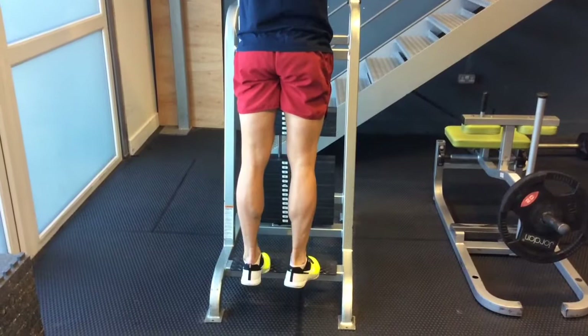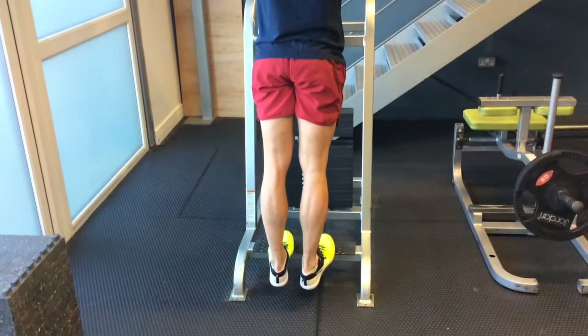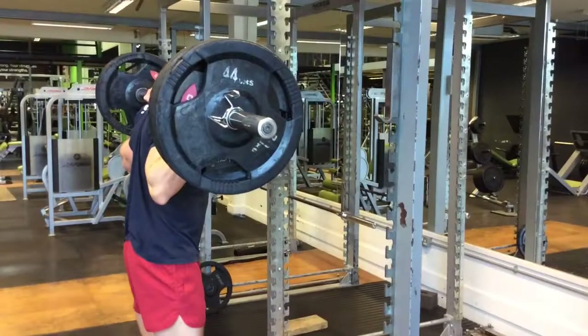Before you start laughing at my calves — I know they're not the best, not my best area, but they're getting there. We did a pyramid set where we started off with light weights and high reps and built our way up to heavy weights and lower reps. We're focusing on decelerating down through the movements to apply more tension to the calves, and really pushing through the heels to tear those calves to shreds.